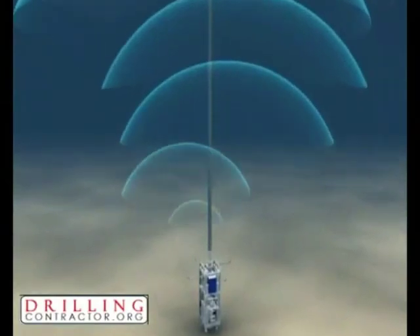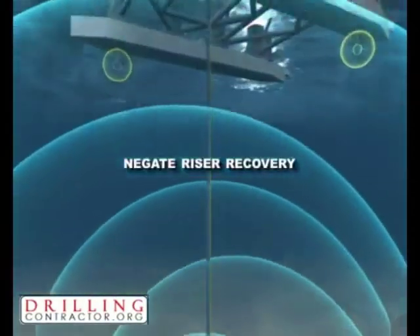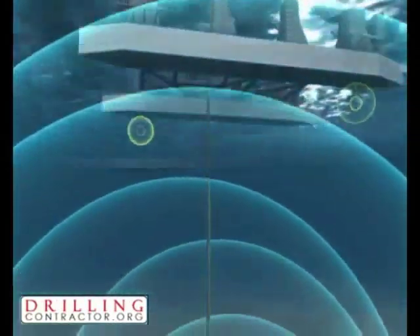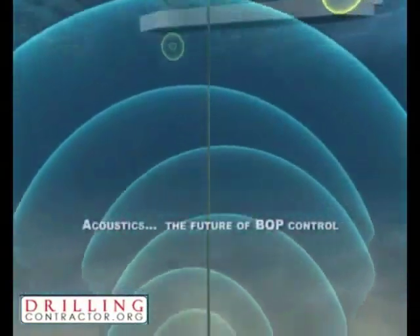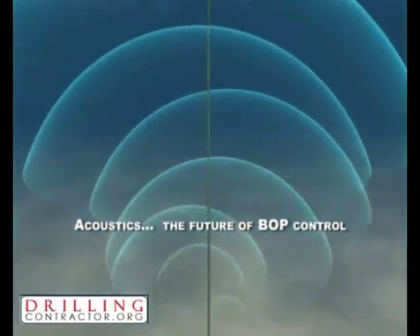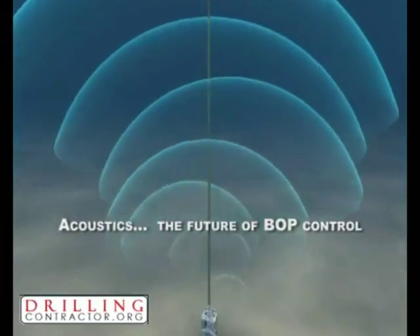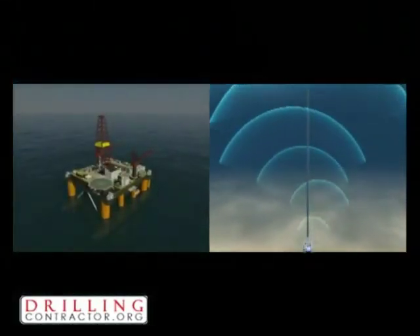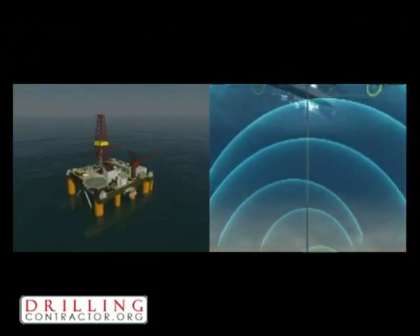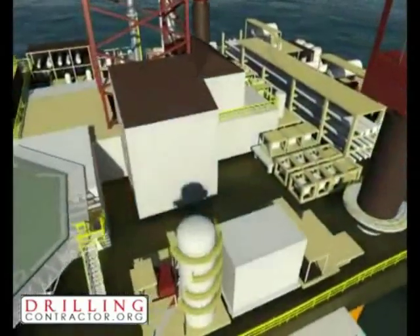To improve safety, cut cost, reduce deck usage, and negate the issue of riser recovery owing to umbilical damage, Cameron and Naughtronics see the application of acoustics as the future of BOP control and have developed NASMUX, the world's first acoustic MUX for BOPs. NASMUX utilizes existing MUX equipment both topside and subsea, using acoustics to provide communication between them.